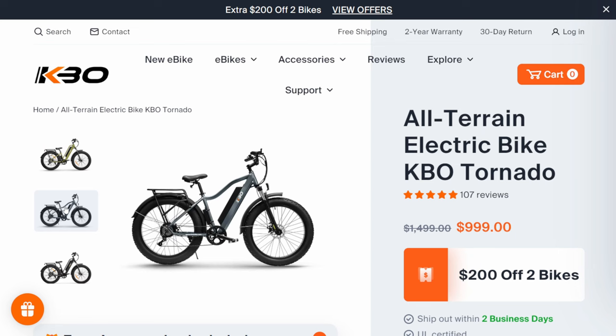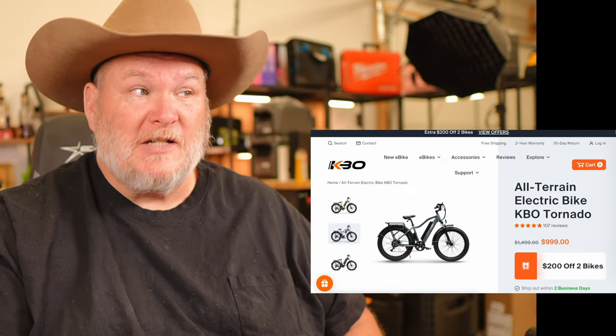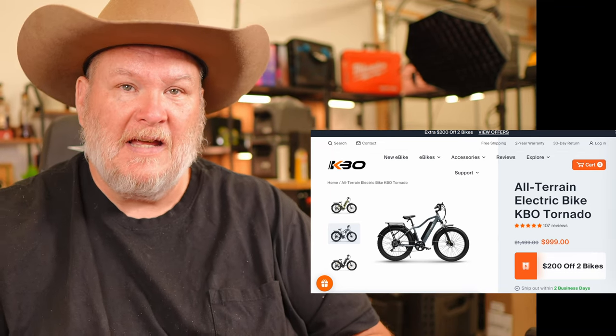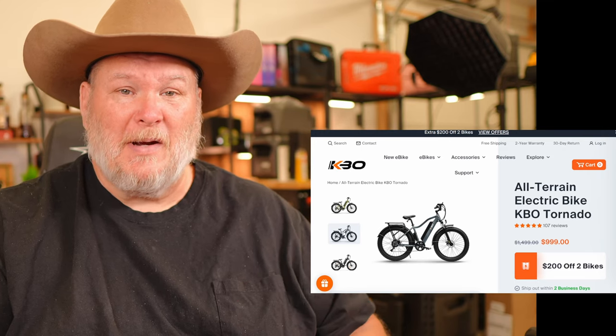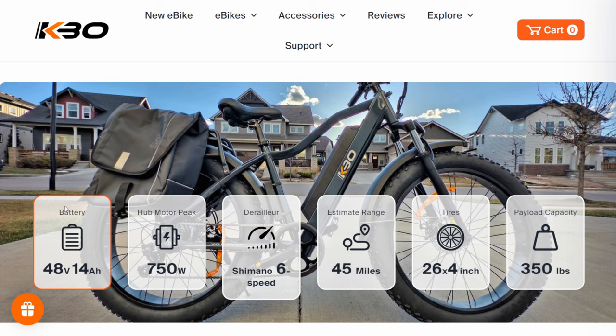Check out the sale price — this is normally a $1,500 e-bike, and that's not a joke, because when you look at the features, these are pretty much standard for an e-bike in the $1,300 to $1,600 range. Getting this on sale for just under $1,000 is a screaming deal. The battery is a 48-volt, 14-amp-hour — I consider 14 to 16-amp-hour the standard for e-bikes. Anything lower is just like, why? Anything higher is a real bonus.